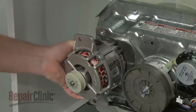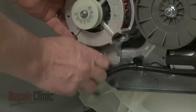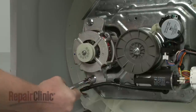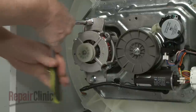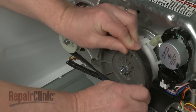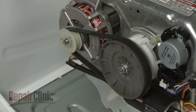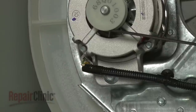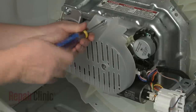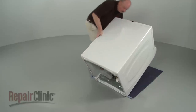Install the new motor by positioning it on the gear case, then thread and tighten the mounting screws to secure. Replace the belt. Connect the wire connector. Reposition the belt guard and secure it with the screws. Return the appliance to its upright position.